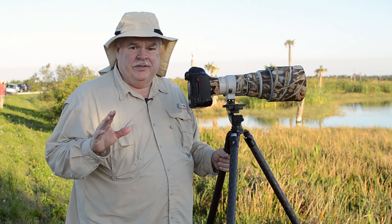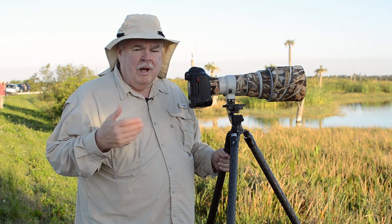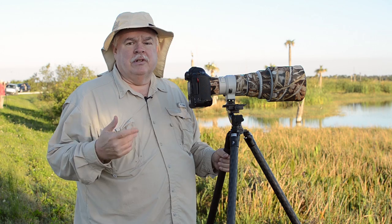Today I'm going to show you what I consider to be proper long lens technique. This is best practices, folks. I'm not saying you have to do everything I do, but if you do what I'm doing here, you'll probably get a little better result when you're using your long lenses.